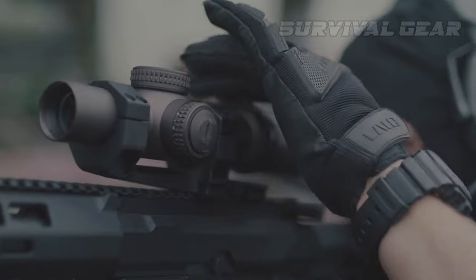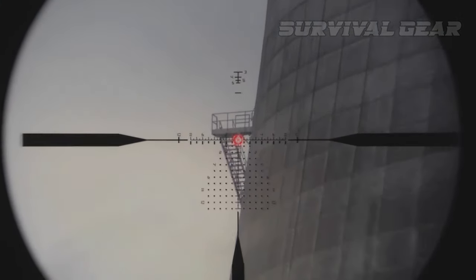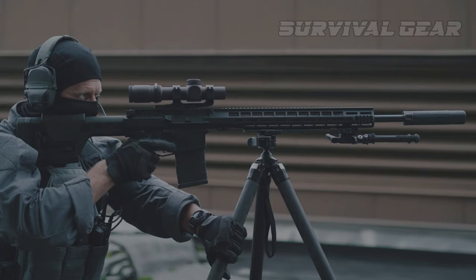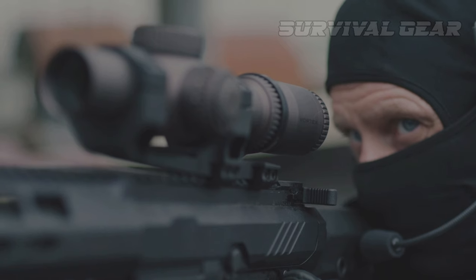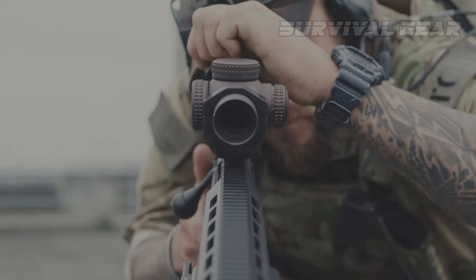Being able to move from 1x to 10x gives you extreme versatility when it comes time to shoot. At 1x, the optic's generous eyebox and eye relief offer what's essentially a red dot. It's not as good or as fast as a red dot, but it's close.